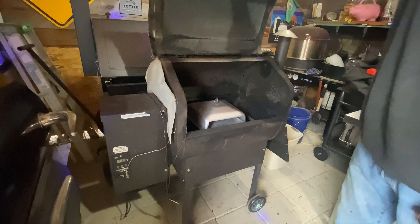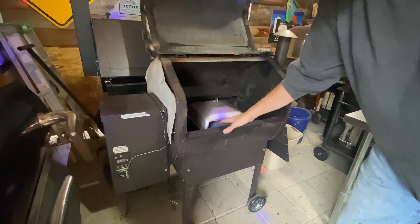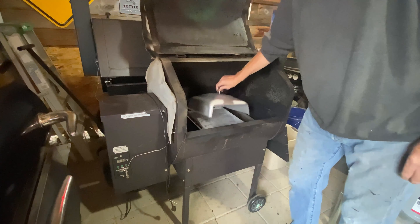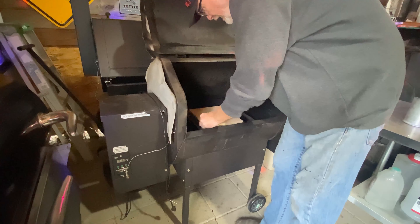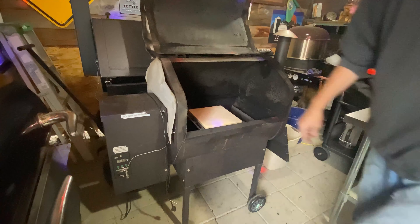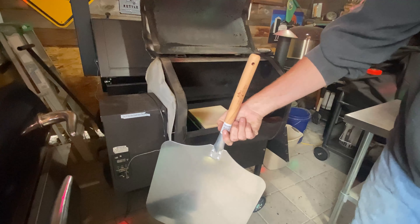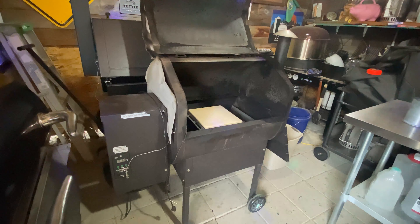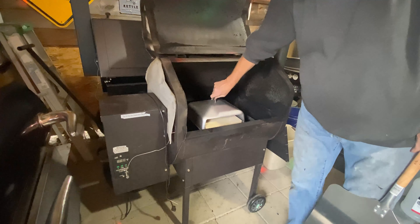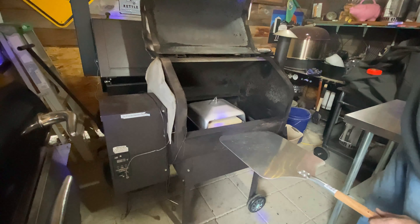If you look in here, that's the pizza attachment right there and it sits down inside the fire box. But I don't know how you're going to get past this lid to get down in there. Let's take the lid off and set the pizza stone in there - but you're still quite a ways away from being able to use it. It needs to be raised up.